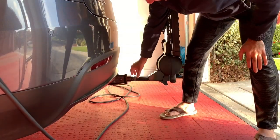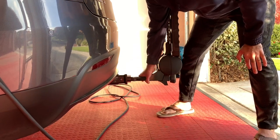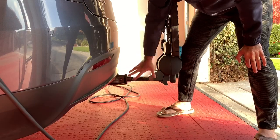So you can see after you push it inside, this latch actually locks it in place so it doesn't move anymore. You have it in place and it's already in.